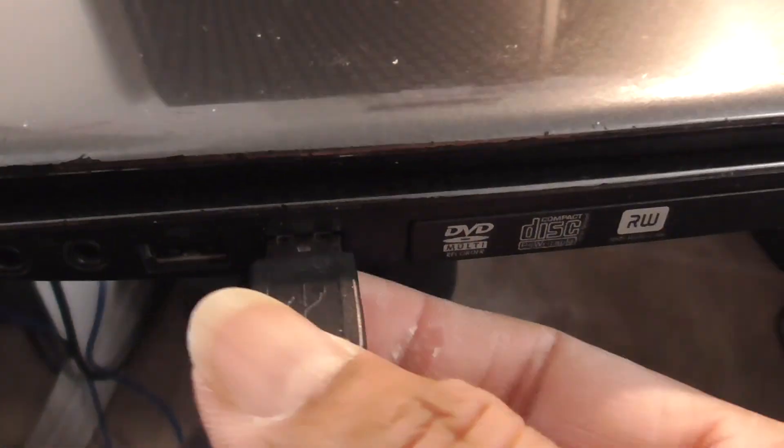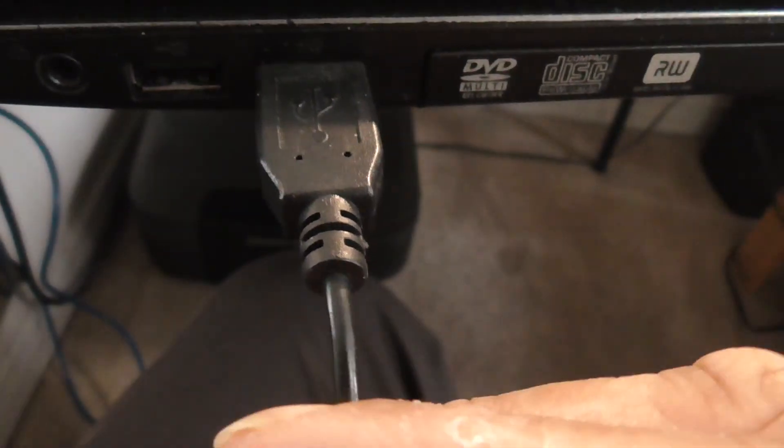This is what's destroying your computer. When you put a USB in there, it goes in and it's nice and tight. But what happens is, this can be used with a wireless mouse.